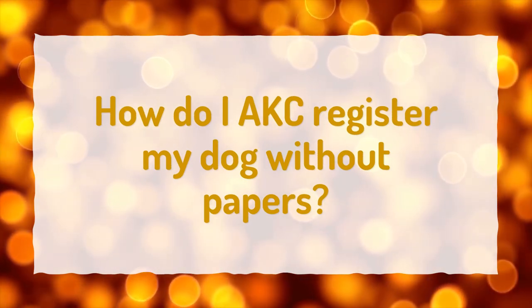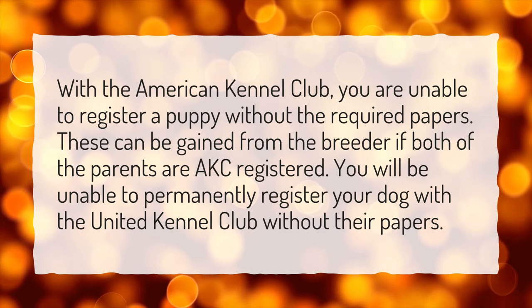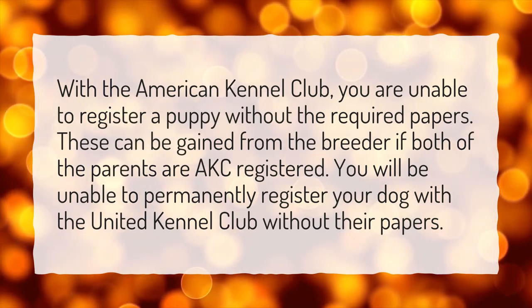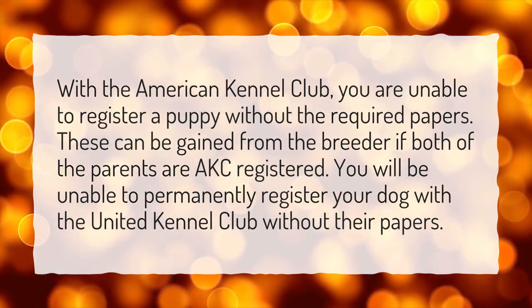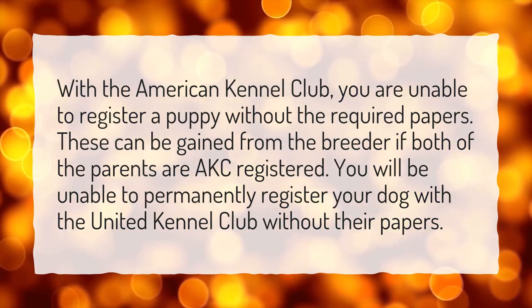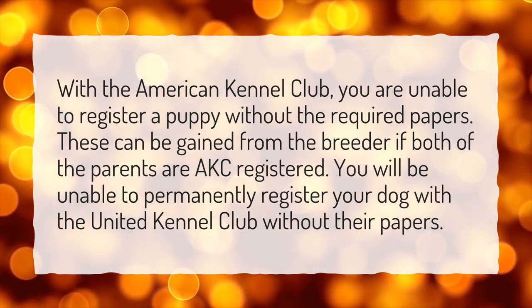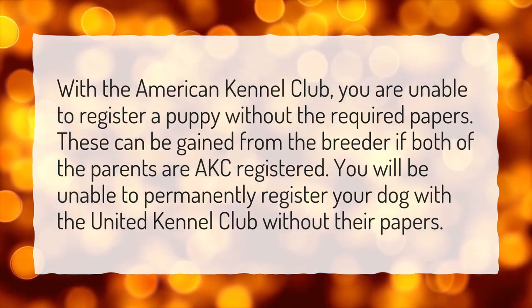How do I AKC register my dog without papers? With the American Kennel Club, you are unable to register a puppy without the required papers. These can be gained from the breeder if both of the parents are AKC registered. You will be unable to permanently register your dog with the United Kennel Club without their papers either.